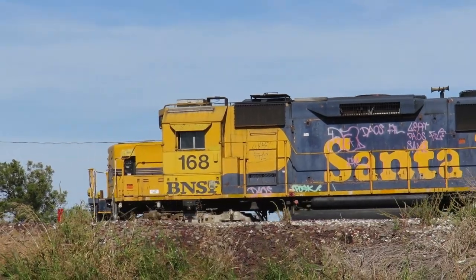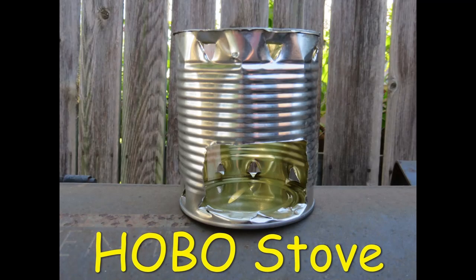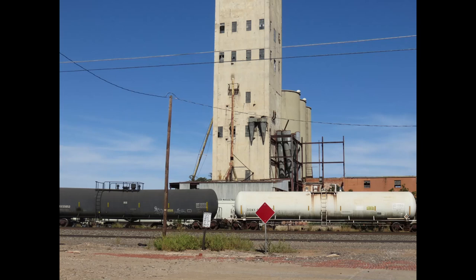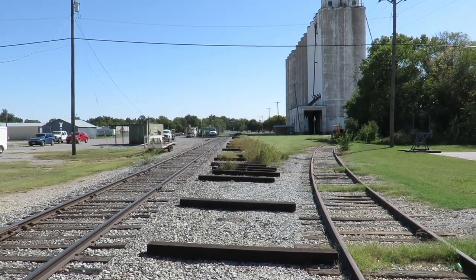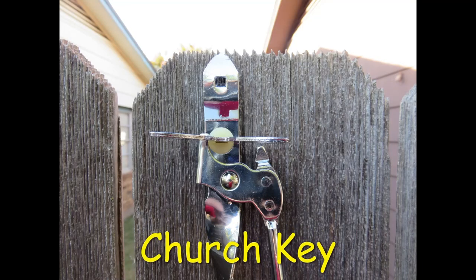A hobo would carry a stove, and basically the stove was a number 10 can — easy to find during the Great Depression, lightweight and easy to make. The hobo stove was a very useful item to have, easy to replace. A simple hobo stove could provide hot meals and drinks wherever you travel. One of the tools a hobo would carry would be a church key — basically a bottle opener and can opener.